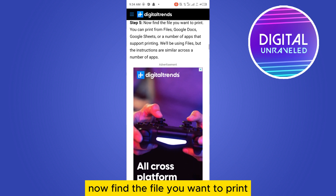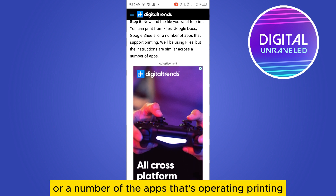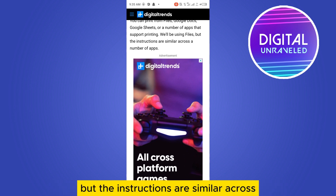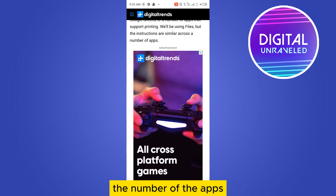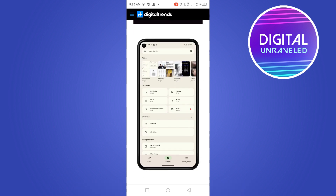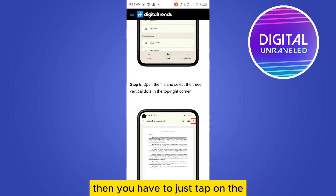Now find the file you want to print. You can print from the Files app, Google Docs, Google Sheets, or a number of other apps that support printing. We'll be using Files, but the instructions are similar across other apps. Just browse and select any file.